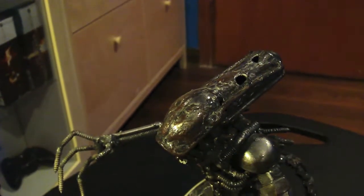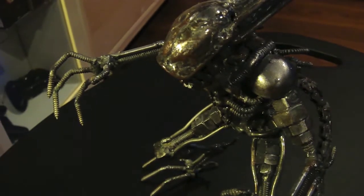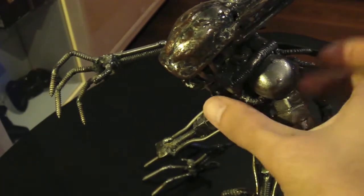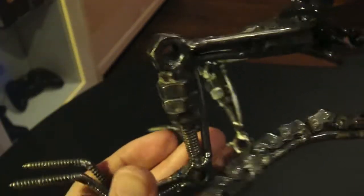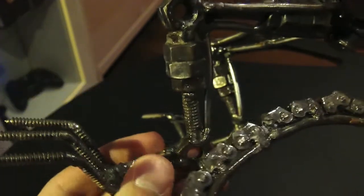I'm going to show you guys a 360 view of it — how cool it is to have as a decoration or as a collector's item. You can see the feet, the thighs, the bolts, the screws, the chain, and the tail and hands.